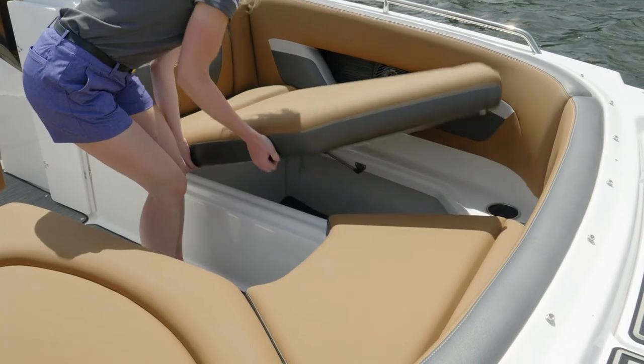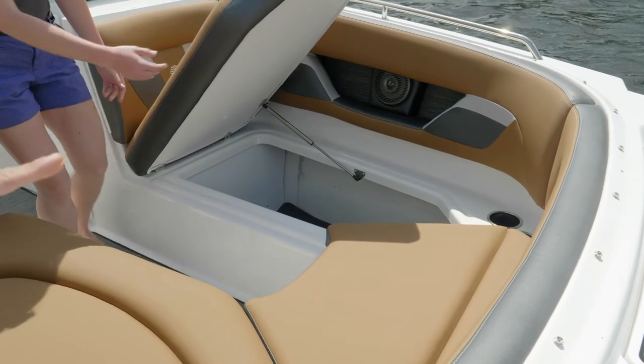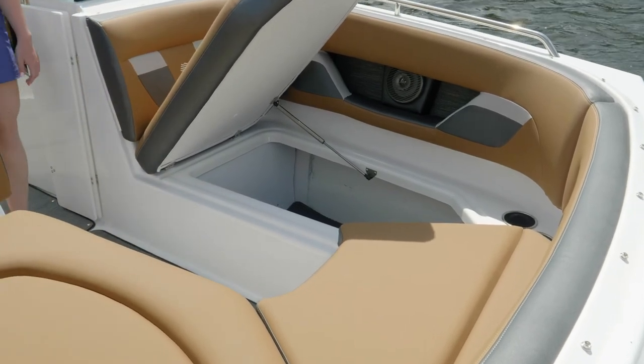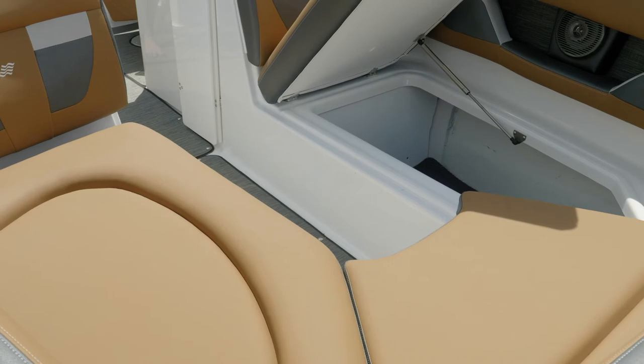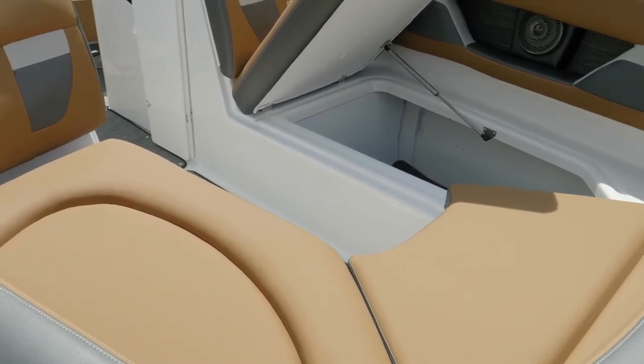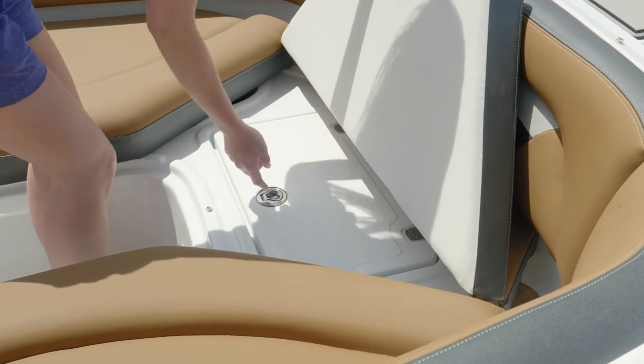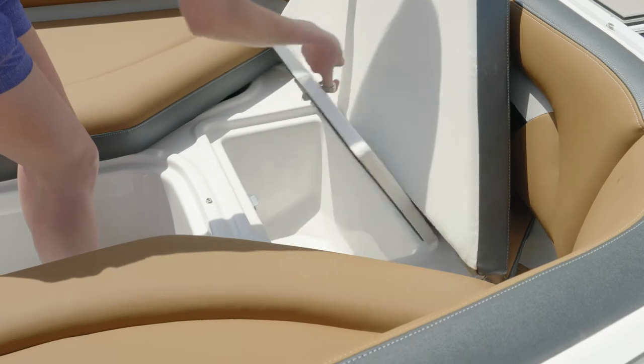Four Winds never skimps out on extra storage compartments. Under the bow seats you'll find more finished storage with mat beneath for very large equipment. Heavy-duty gas-assist shocks will keep the lids open so you're not going to have to hold it up while hauling your gear. Forward storage in the bow provides a nice drain storage — throw some ice in there and pop a couple drinks in and you're ready to go.